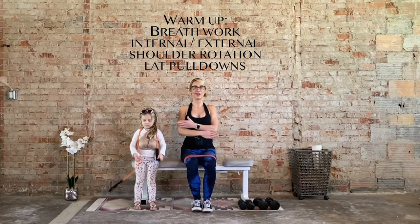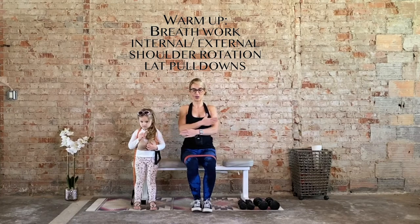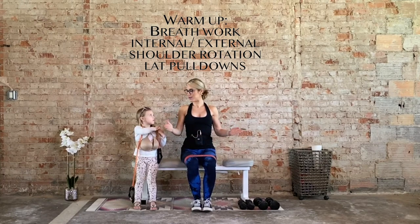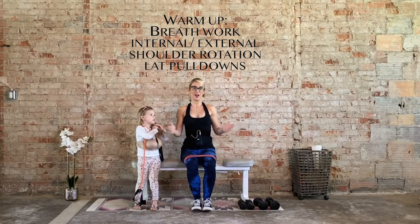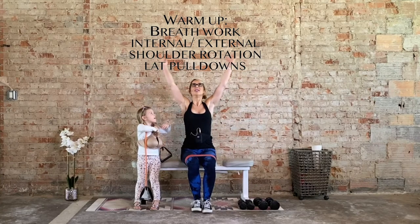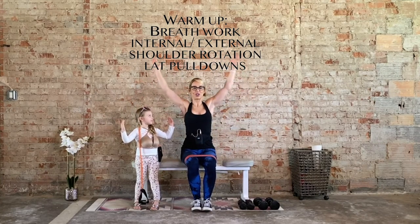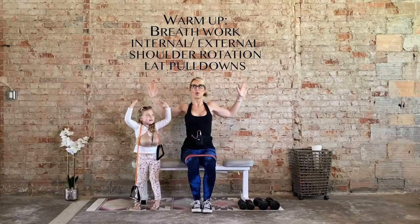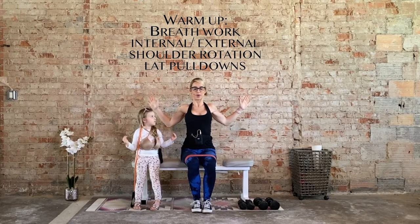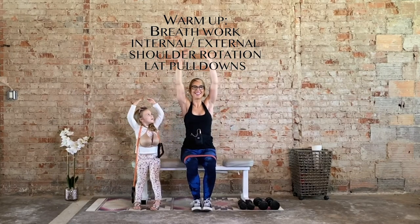Internal rotation — go over and under, over and under. I do have one more child, Malia — she's two, not napping with her father right now either. Last one: inhale up, exhale draw those lats down, elbows slightly behind the ribcage. Three more — this concludes your warm-up. Last one.